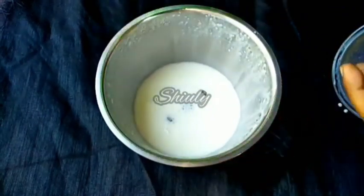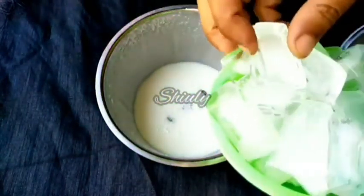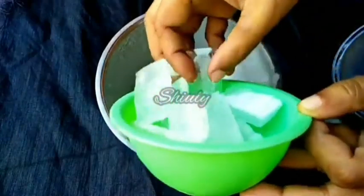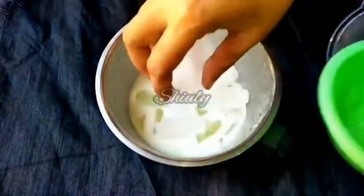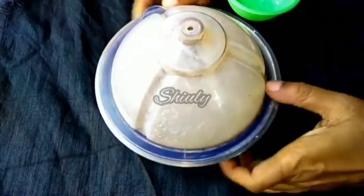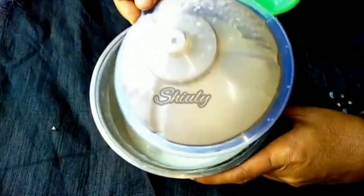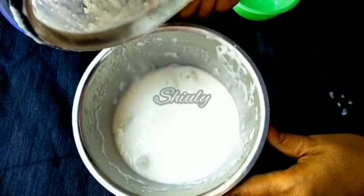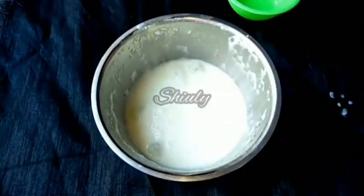Now I'm going to add the ice. I've taken enough quantity of ice, so we don't need to add any water. We need to run the mixer for another while. It's done — our basic sweet lassi is ready. You can see the consistency, it's quite thick.